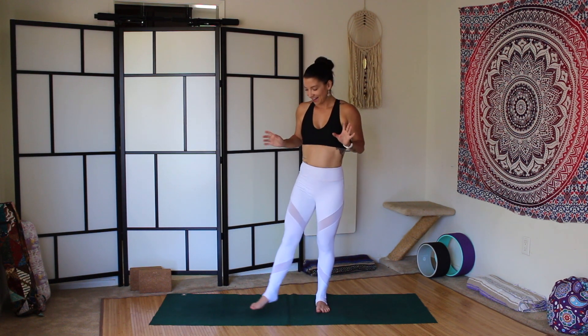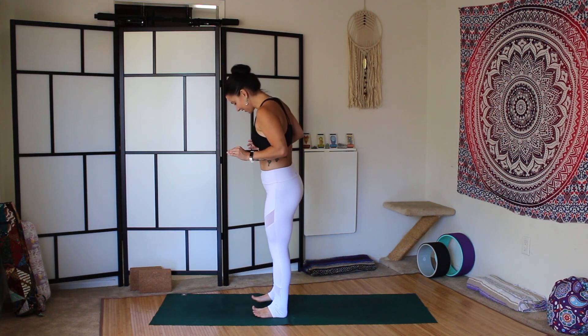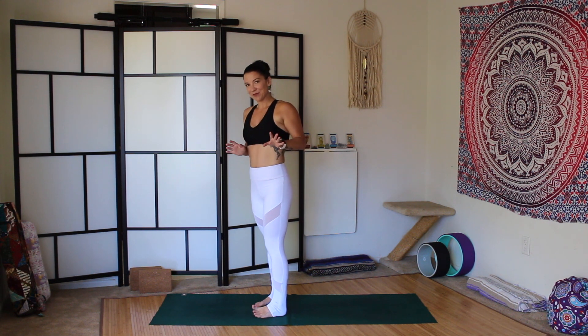Namaste. Today's pose is Utkatasana, chair pose. I know many of you might not like it, but it is a very common pose in my classes and in a lot of yoga classes, so we need to get the alignment right.